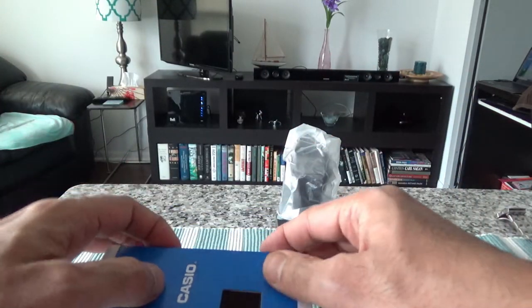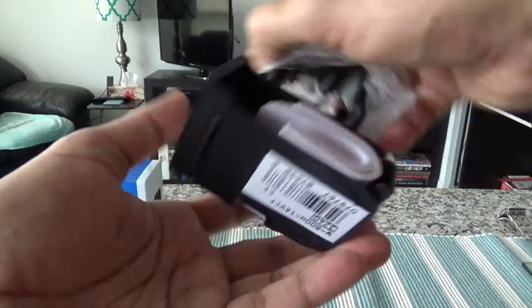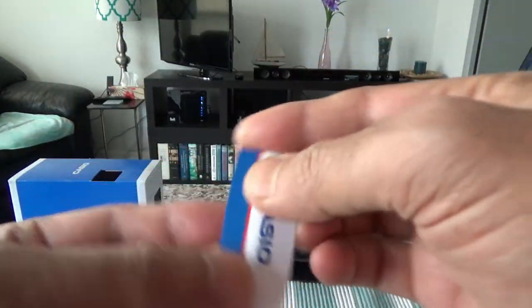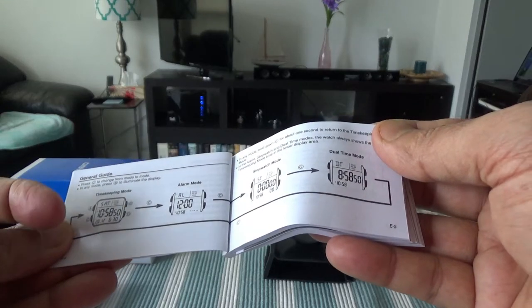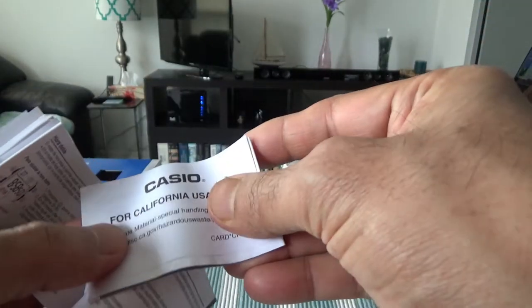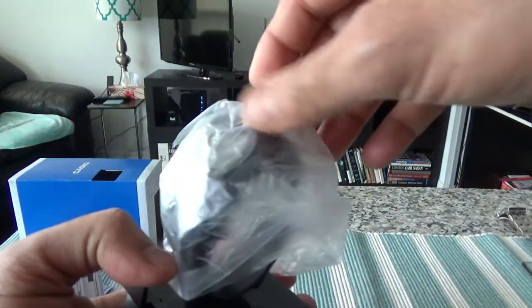Inside we have a warranty certificate, and a brochure with the user guide, which looks to be in good shape with everything you need to start operating the watch. There's also a USA warranty card. I'll set these aside and remove the wrapper.